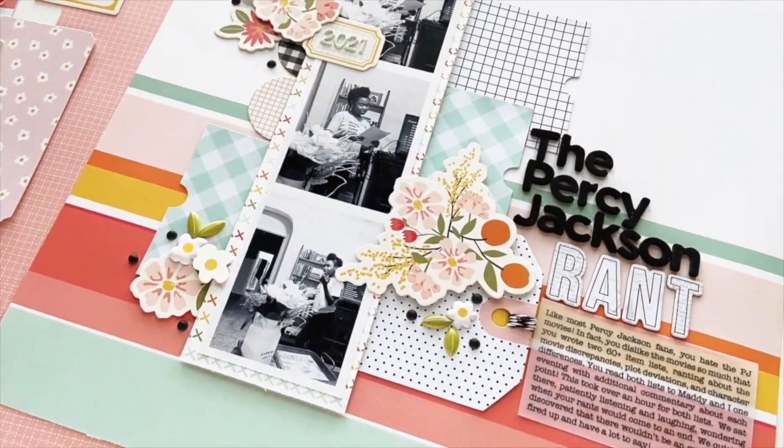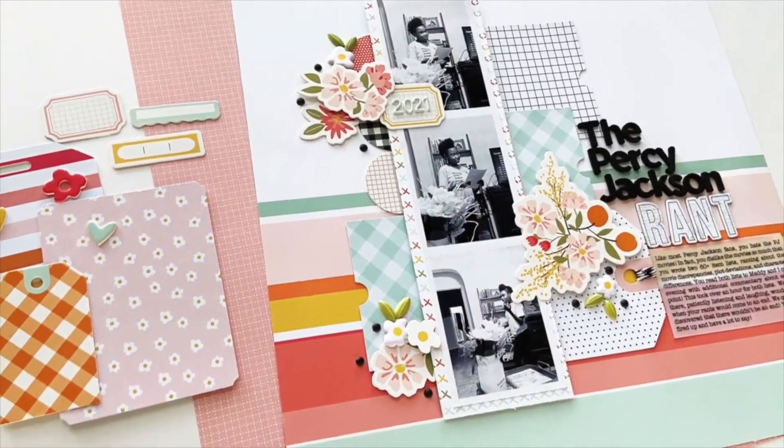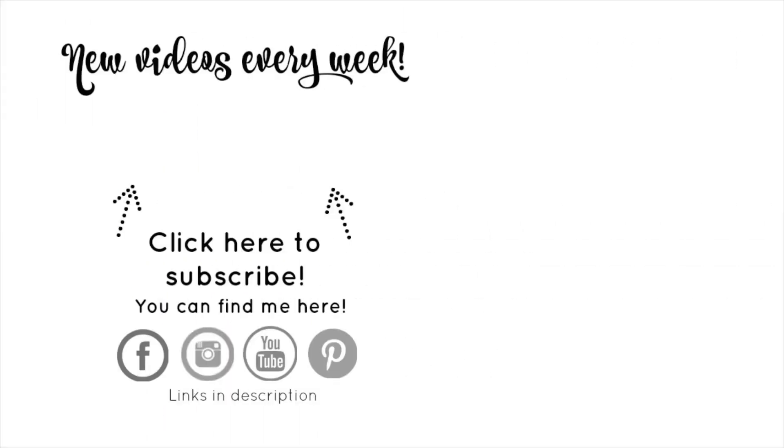Thanks so much for stopping by today. Don't forget to subscribe to the Victoria Marie YouTube channel and click the bell so you'll be notified each and every time a new video is posted. If you're interested in becoming a Victoria Marie Patreon community member, make sure you click on my Patreon link in the description below. I'll see you guys in the next video.